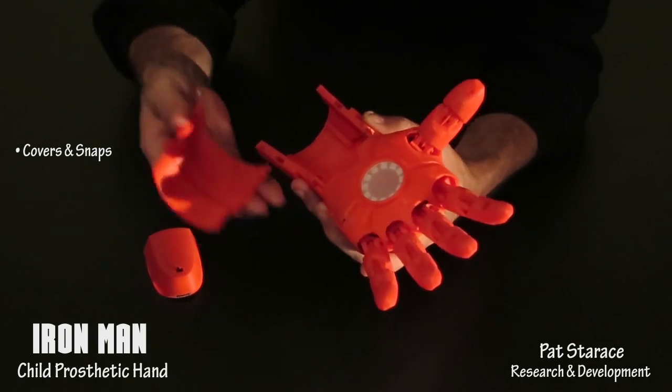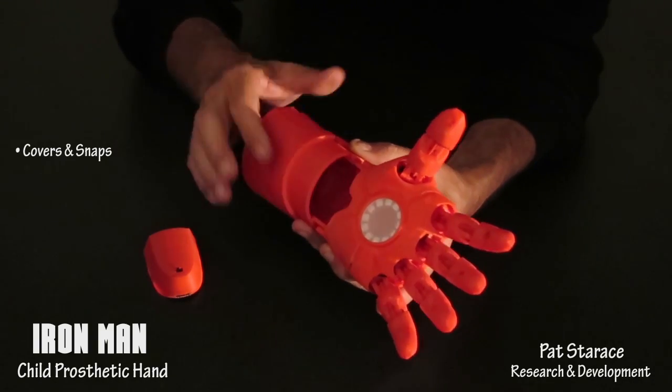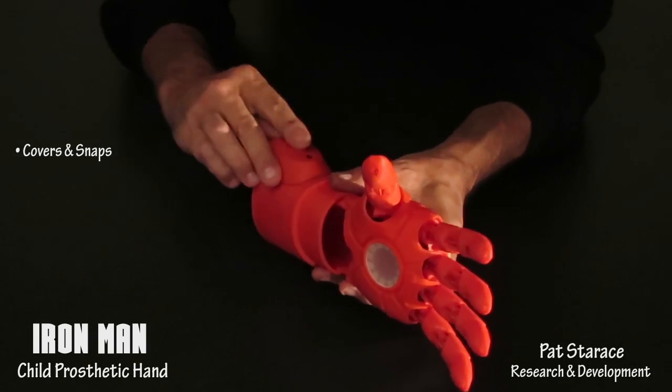Slide the arm into the Iron Man hand. There are anchor points for straps if needed. Then snap the bottom of the gauntlet back on and snap on the electronics module.